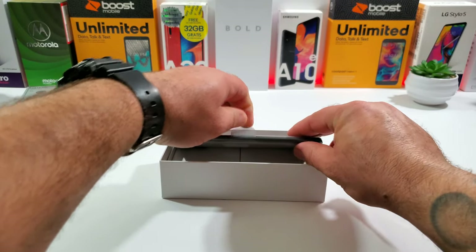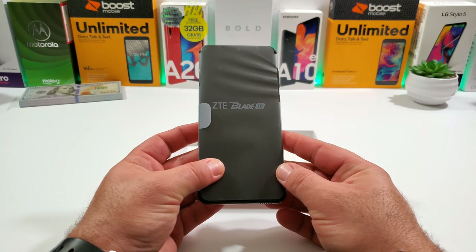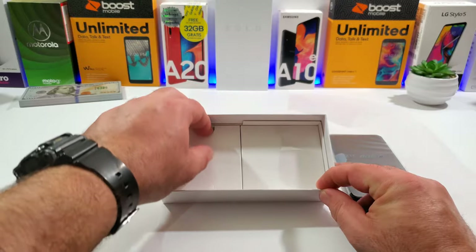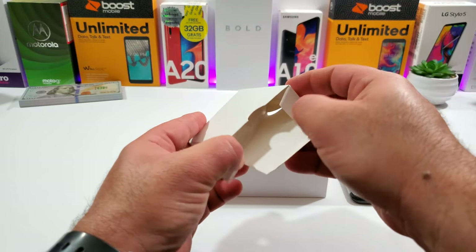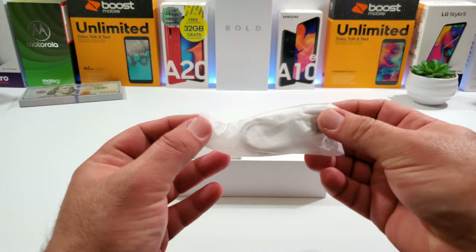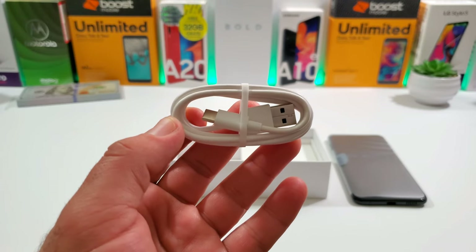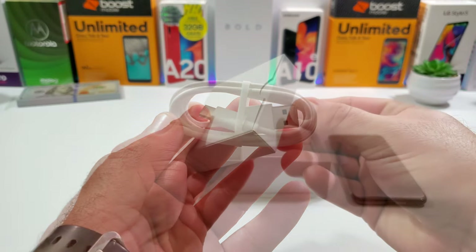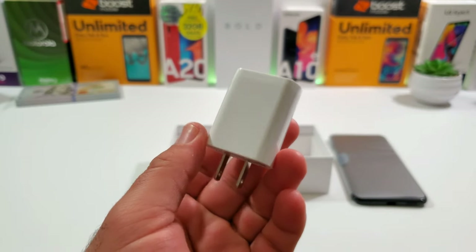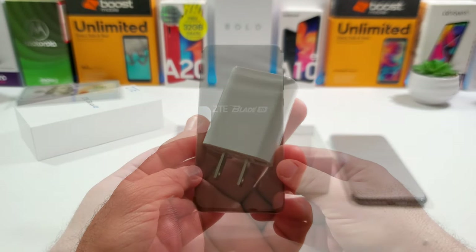It's been a while since I've unboxed a ZTE device, so I'm pretty excited. Setting the phone aside, let's look at the rest of the box contents. There are two smaller boxes — one contains your USB Type-C data cable, and the other is the charging brick, which charges at 5 volts at 1.5 amps.